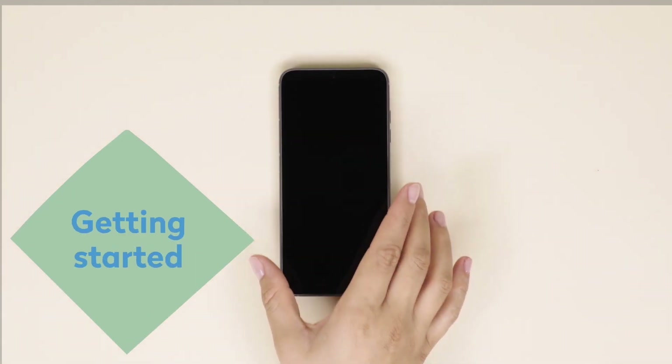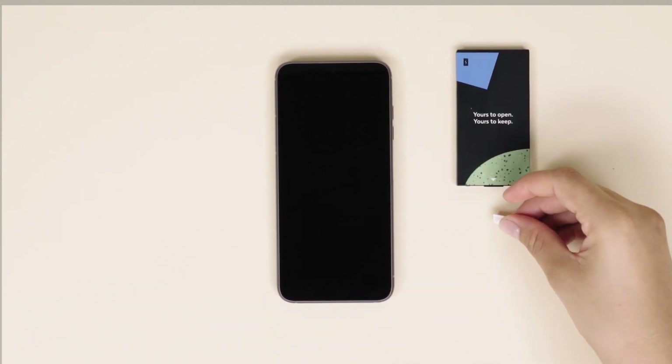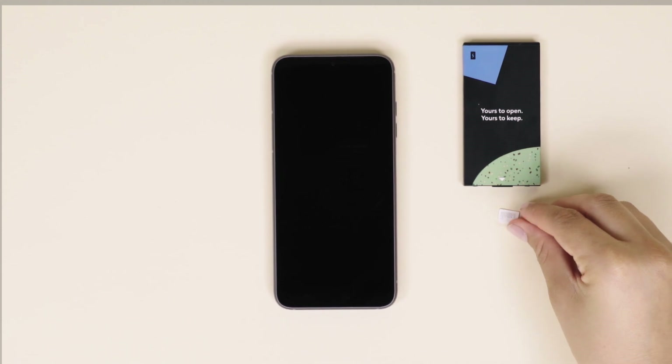In this video, we'll guide you through the simple steps to get started with your new Fairphone 4 — from opening it up and removing the battery to inserting the SIM card and starting it up.